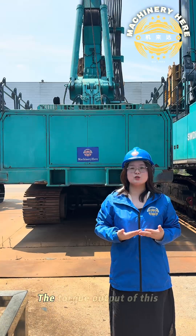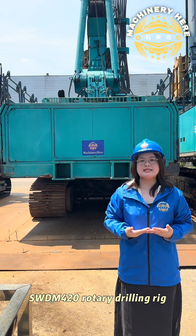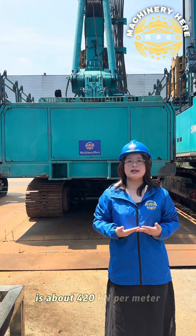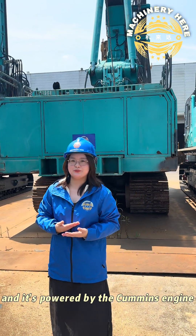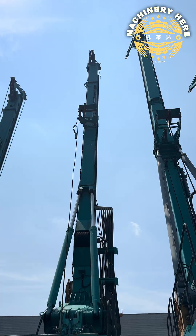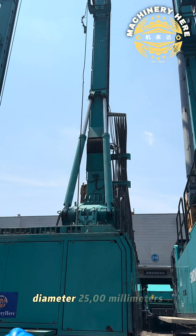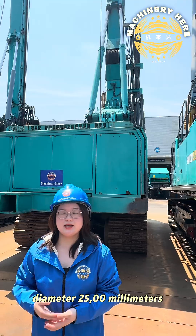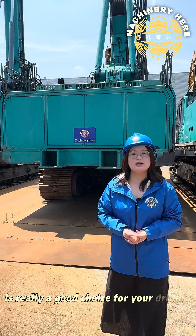The output of this SWDM420 Rotary GD rig is about 420kN per meter and is powered by the Kami Sentry. With the max depth of 106 meters and a diameter of 25,000mm, this Rotary GD rig is really a good choice for your GD foundation work.